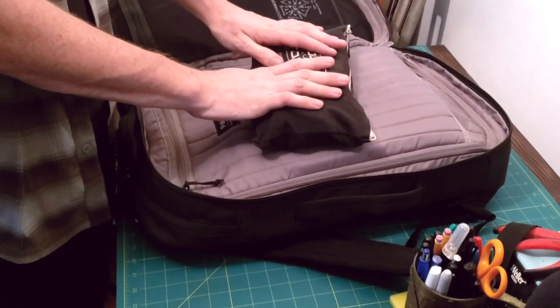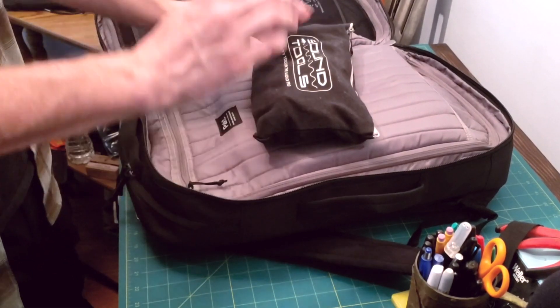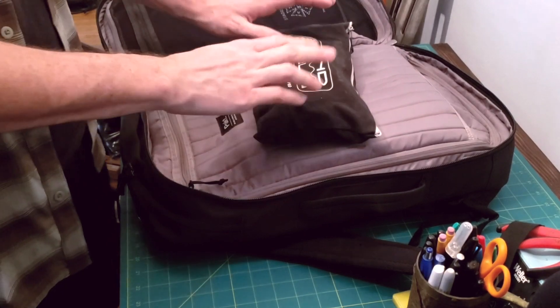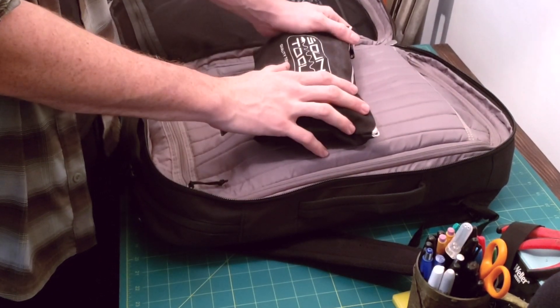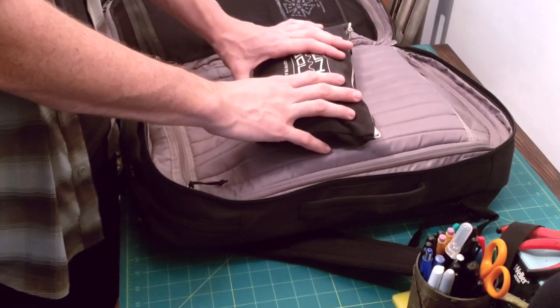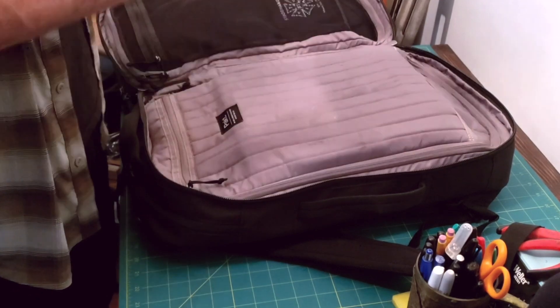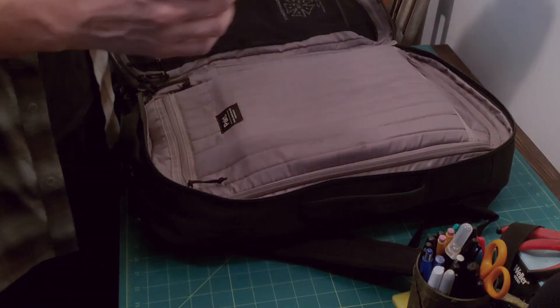Also in here is a tool pouch — just a pile of hand tools. The idea with this bag is if I was doing a regular stagehand gig, just an A2 on something, or doing an electrics call as a freelancer — sometimes you just fill your schedule with whatever gigs you can get, especially nowadays — this has all the hand tools I would need to do those gigs without any additional audio gear.